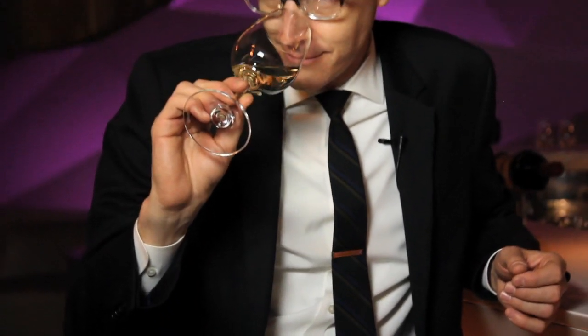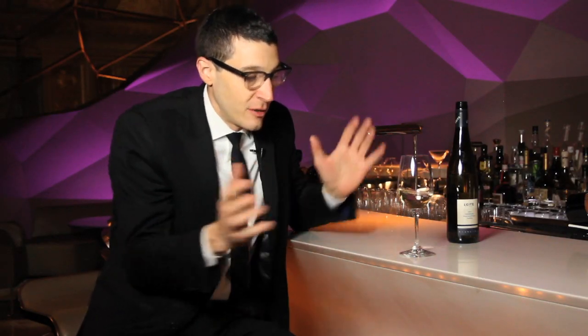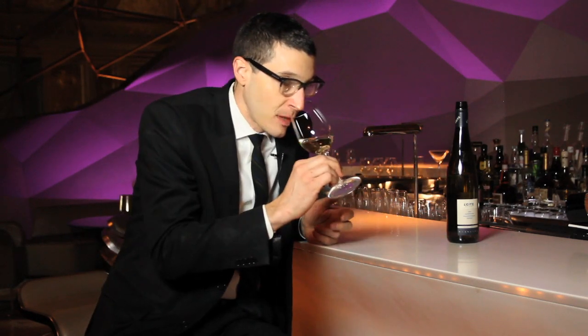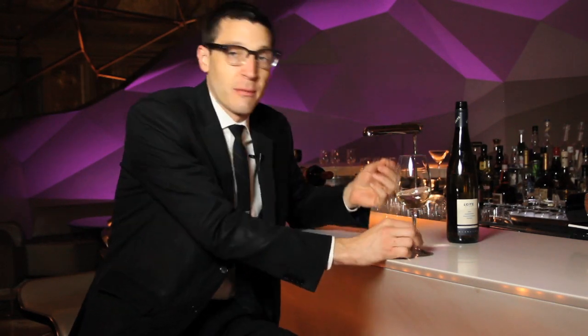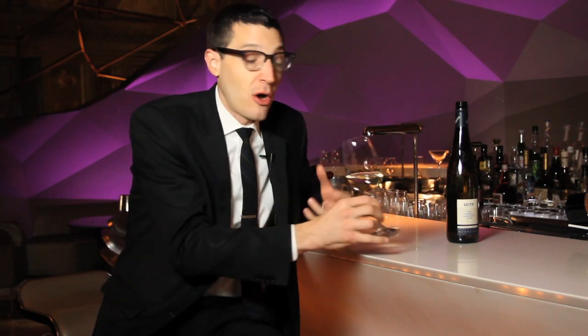The reason we swirl our wine is to expose the wine to the oxygen in the glass, and that brings out the aromatics of the wine even more. If you just pour a glass of wine and pick it up and smell it, you'll definitely smell something, but as an experiment you can then swirl the wine, go back and smell it again — you'll notice that all those aromatics you first smelled are exploding out of the glass.